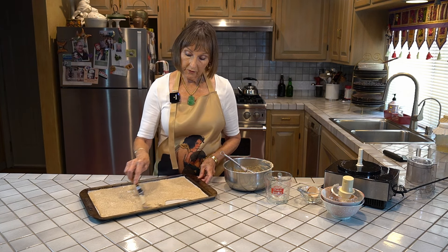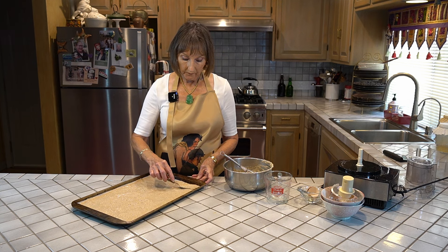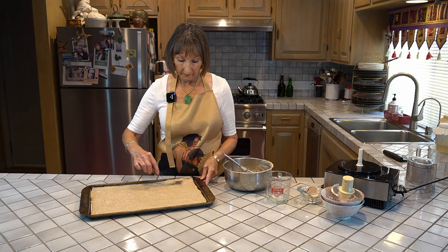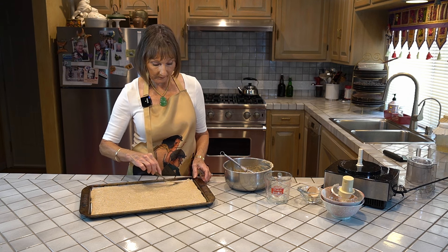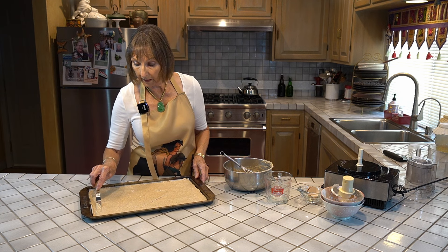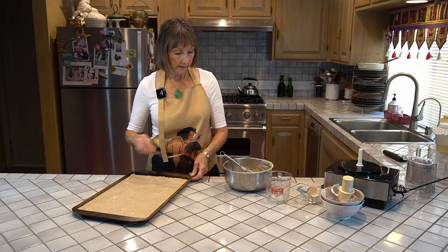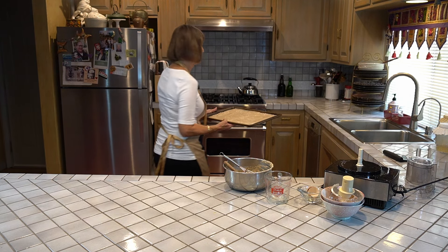Once you get this all spread out evenly, you're going to pop it into the oven for 20 minutes, and then you're going to pull it out and score it. We'll score it so that it will divide into individual crackers when we're ready to cut them. Then we're going to flatten it down and into the oven it goes for 20 minutes.